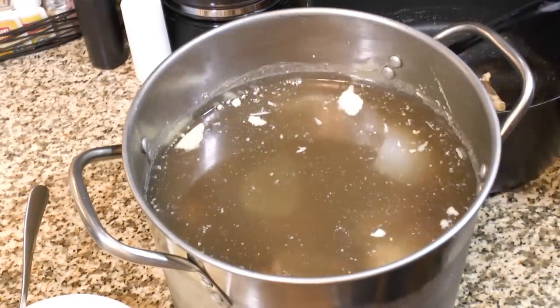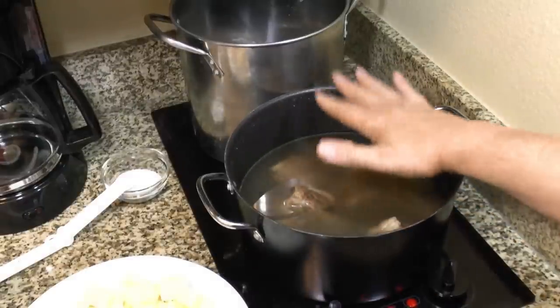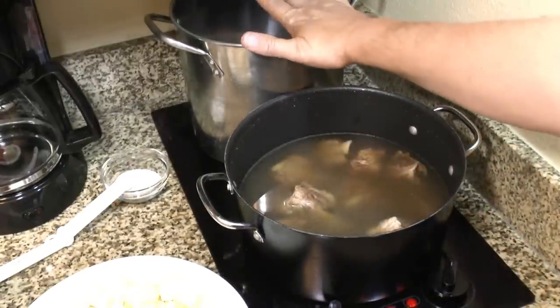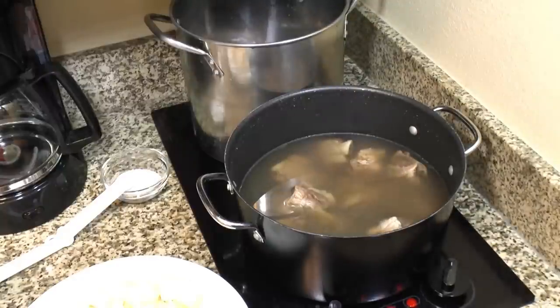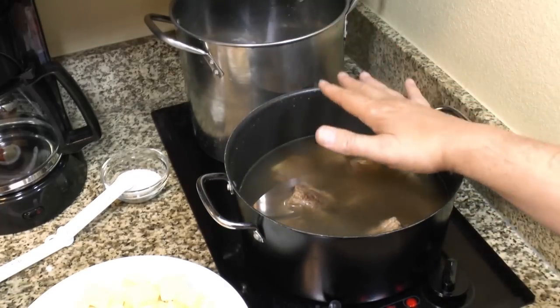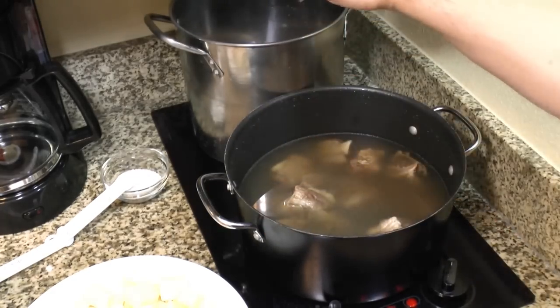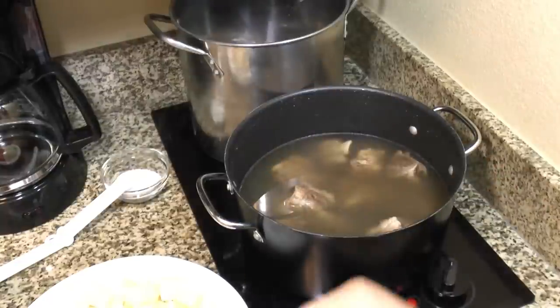I've got both pots heating up. I took the chance to clean the pot — I really like clean soup without gunky stuff floating around. I strained off the stock and divided everything up: half the stock and half the bones in each pot. We're heating these up now.